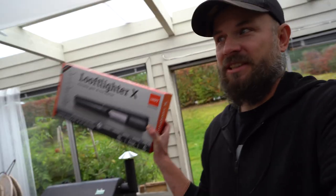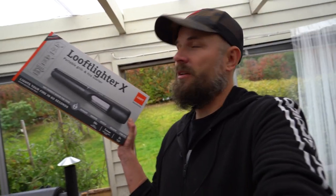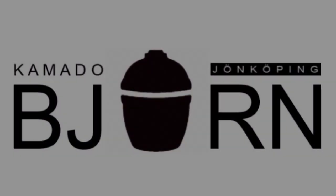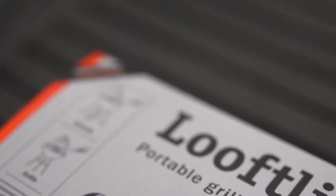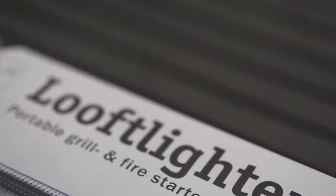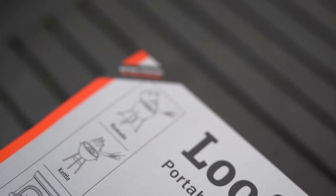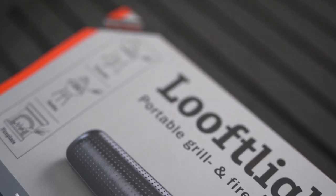What's up? I'm Kamado Björn. Today I'm taking a look at this Luftlighter X. In this video I will unbox the Luftlighter X and make a simple test lighting two different brands of charcoal.